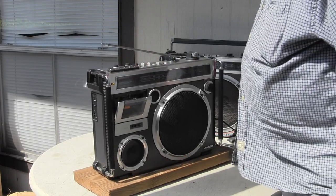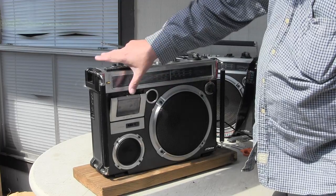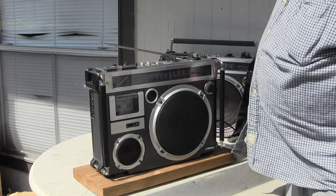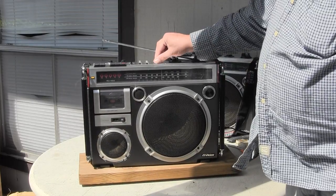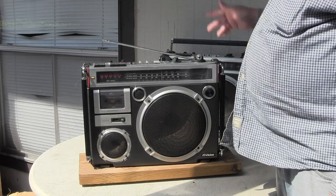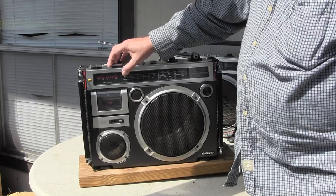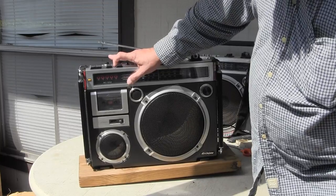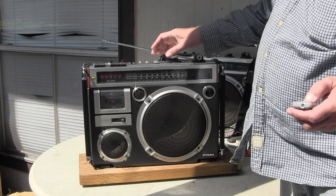We can take over the radio later. And rewind. That's about all I know.